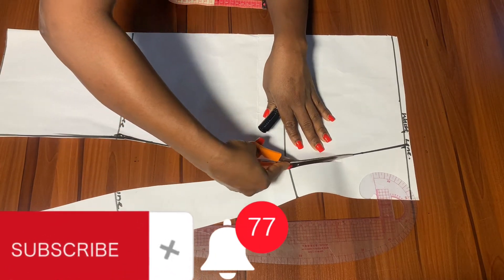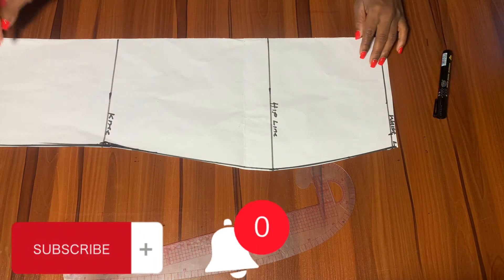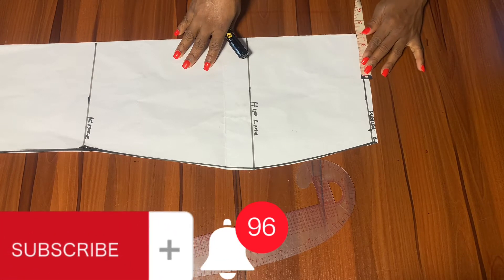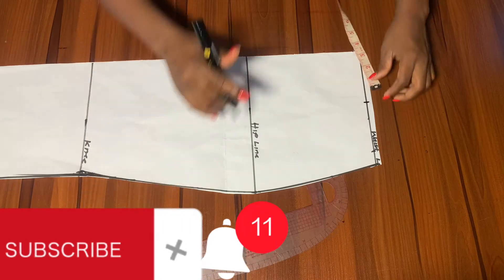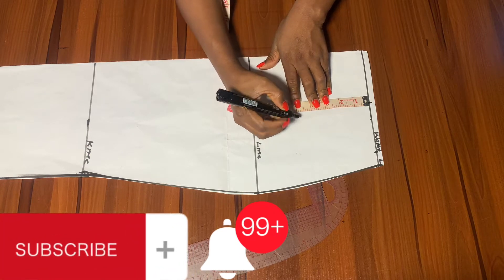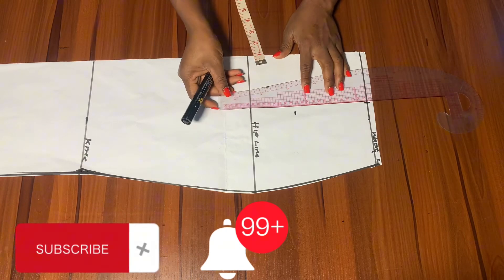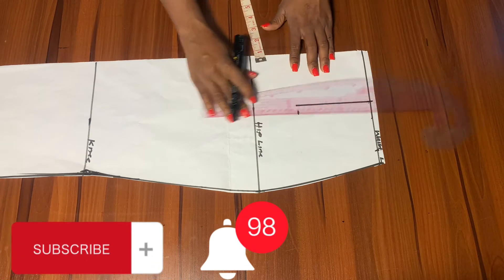After drafting and cutting this out, the next thing is to get our dart measurements. To get our dart, we're going to divide our bust span by two — that's nipple to nipple divided by two. My nipple to nipple is 8 inches, divided by two gives us four — that four inch is what you see marked there. After marking this, we're going to come down by five inches for the length of the dart. We'll connect from our width down to where we marked our dart length — connecting it down to meet the five inches.